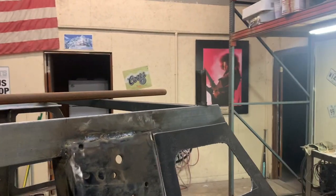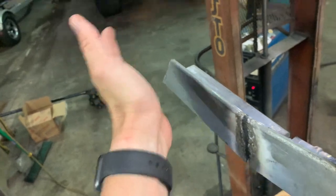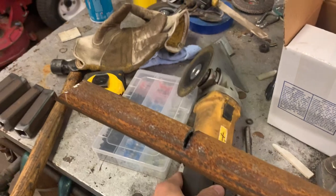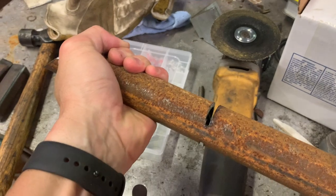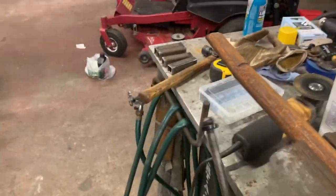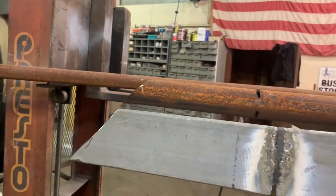So we got the stands leveled and squared on the outside, and remember we have this bend that we put into it. We'll match that using my pipe bender - notch it, bend it, and then get it leveled out to where you think you want it and just tack it back in place.